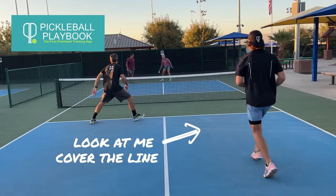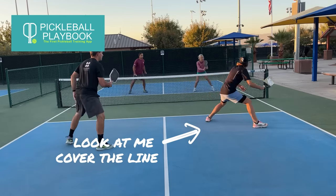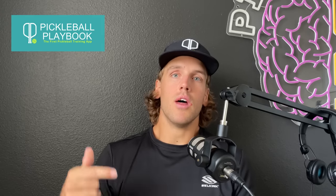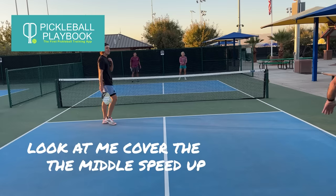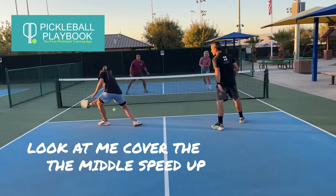Now, if your partner is dinking on the odd side, for example, and you're dinking cross court with your opponent, your partner on the right side is going to shade towards the right. Wherever that ball is, that's where they want to be in alignment with. And it's the same if they're dinking even side to even side — you want to stay in alignment with the ball. An analogy I like to use is to imagine a string connected to me, my partner, and the ball. So if the ball moves to the right, we both shift or shade to the right.